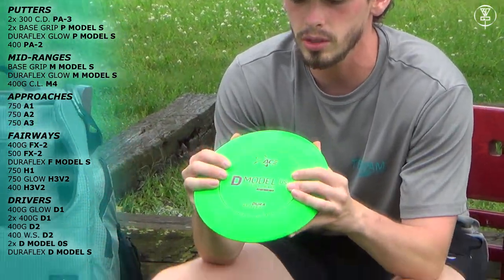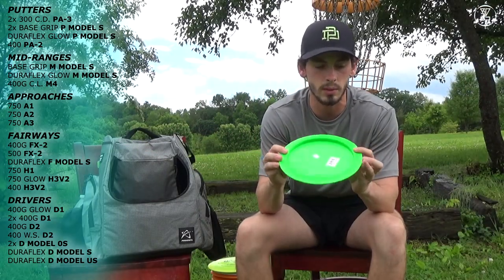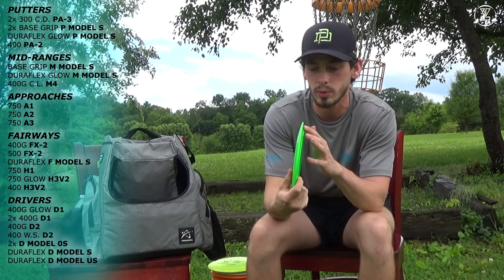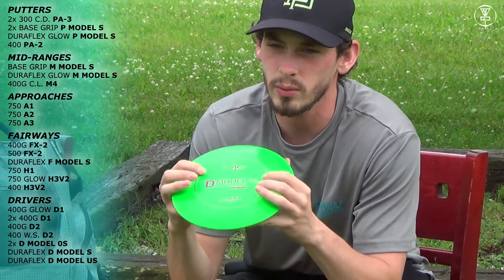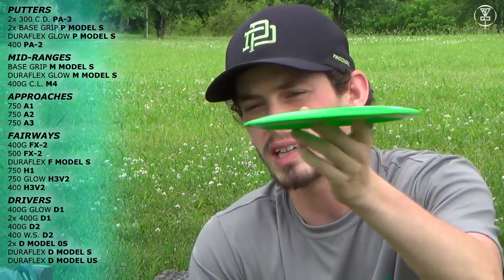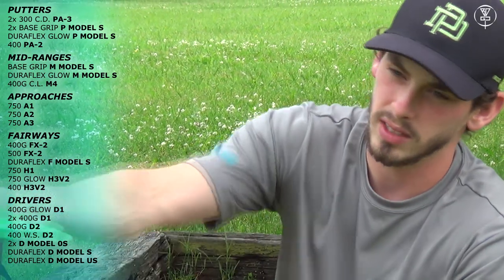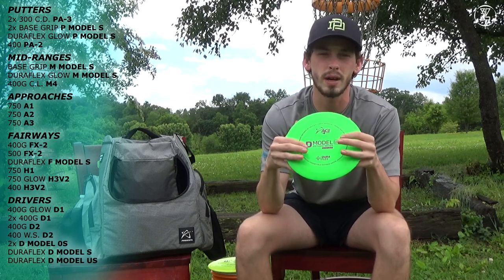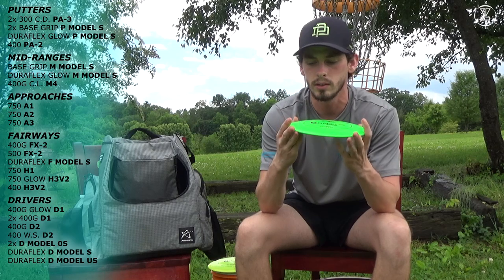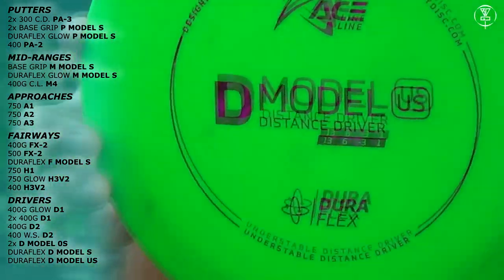Lastly, I have a D Model US — which is surprisingly more stable than the S for some reason. It has a similar feel to the OS and fits in my hand really well with a nice sharp rim. This disc is just a good general driver when there's not really any wind — you just want a good point-and-shoot driver. It'll have a little less turn than the D Model S, a little bit more than the D Model OS — a good in-the-middle driver that finishes pretty straight. I'll be pulling this out in minimal wind conditions; in headwinds it'll turn right over, and in tailwinds it'll be a little stable.